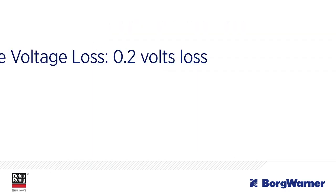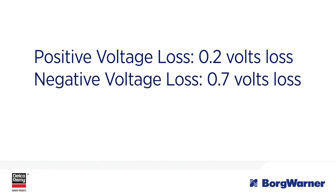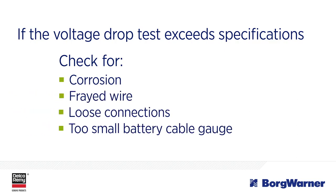For instance, if your reading showed 0.2 volts loss on the positive circuit and 0.7 volts loss on the negative circuit, the technician needs to focus on the negative circuit. If the voltage drop exceeds specification, check for corrosion, frayed strands of wire, loose connections, or a battery cable gauge that's too small.